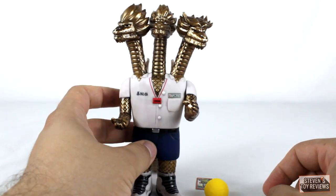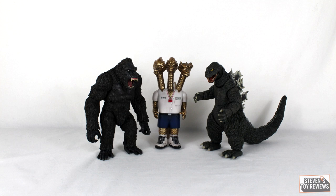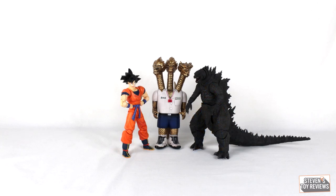We'll go ahead and move over to a size comparison so you can see just how big this — or these guys, because we got three Saiyans here — actually are. Surprisingly, five and a half to six inches here. Yeah, pretty bulky. I like it.